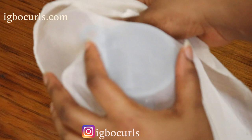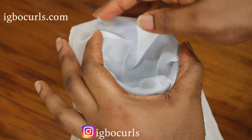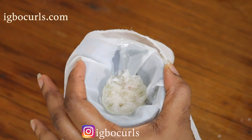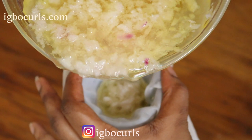A word of caution and also a disclaimer: always patch test every DIY product you see online and even in my videos before use, in case of any allergic reactions. Individuals may vary and yield different hair results when used as a hair growth remedy. So just always be safe, and especially if you are pregnant or nursing, always be careful.